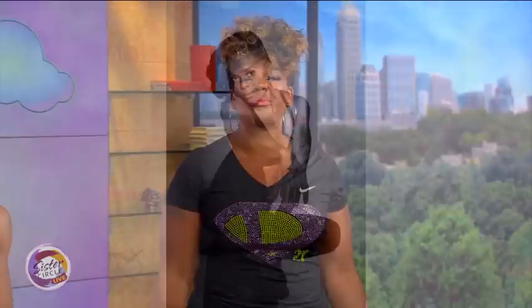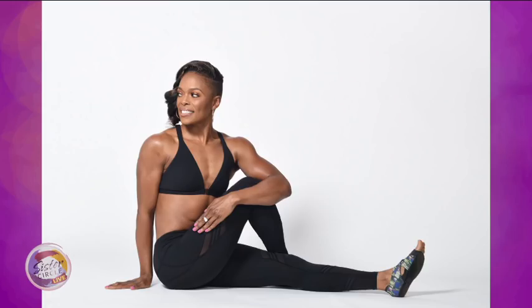Welcome back to Sizzle Circle Live. As our summer sizzle comes to a close, we wanted to help the ladies get their beach bodies in gear before the summer's over. Returning to the circle to go through some exercises to help shape up your summer swimmer body is my trainer and friend, Super Sinead Norville.